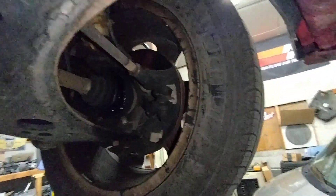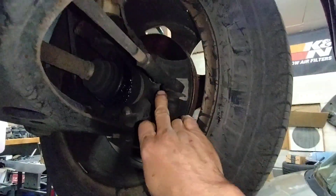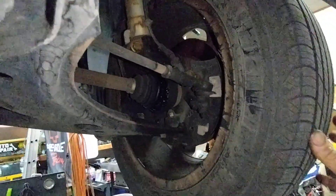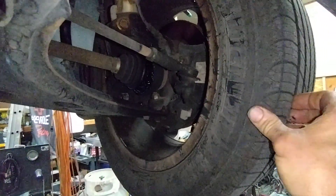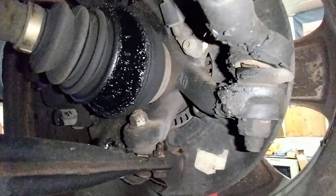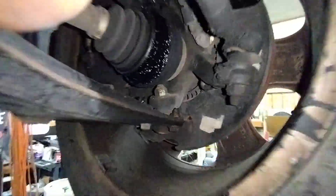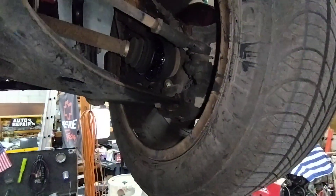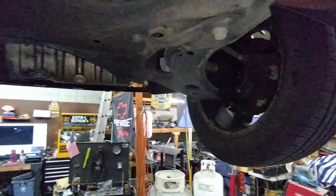This is worse though. If you look right here — let's see if I can get this at a good angle — I can move the whole tire back and forth a half an inch, and that's this joint right here. I can see it moving the tie rod end. It's failing. You don't want that thing to break on you while you're driving down the road. You don't want to lose steering on that side.